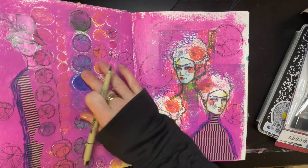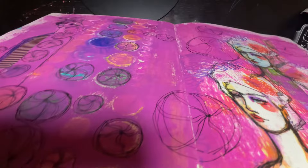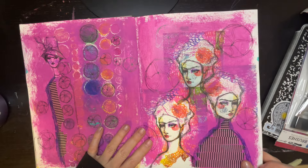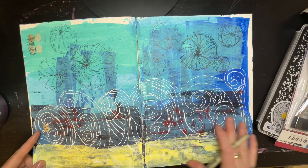I think I used some molding paste on here — I don't know if you can see that, but it is very very texturey right there, and there's texture all over this page. I do tend to try to use more matte paints in my art journal, otherwise the pages get sticky.